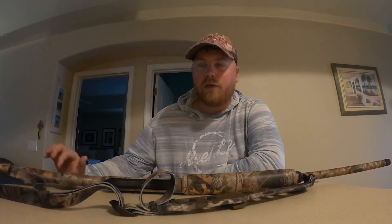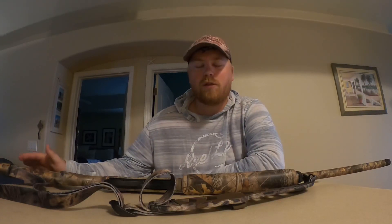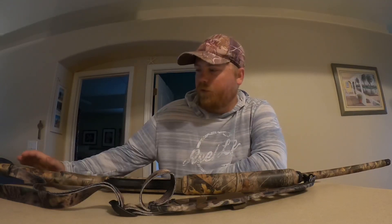I can shoot two and three-quarter, three inch, and three and a half inch shells out of this. When I duck hunt I typically just do three inch with four shot — might do a little bit smaller shot every once in a while. For turkey hunting I do three and a half inch, two shot. I have to check my ammo, but it's been a while since I've turkey hunted.